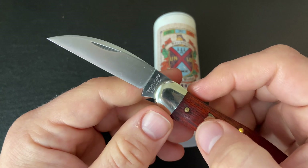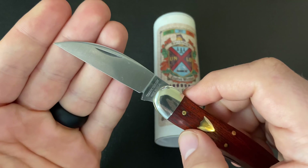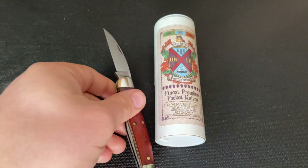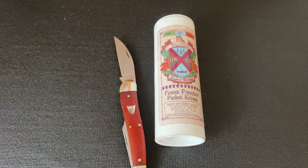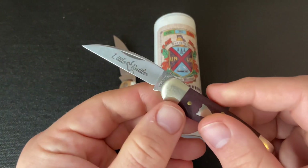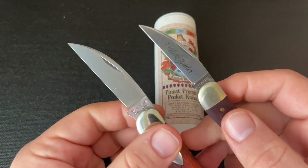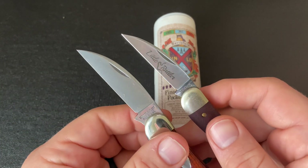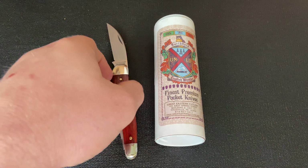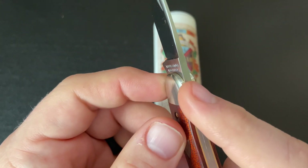What they do is make this liner actually taper down until both of those springs come together to form the spring for the main blade, which on this version is a Wharncliffe, and it does not have a half-stop. So those two springs make up the spring for the main blade, meaning it is a little bit thicker of a blade.